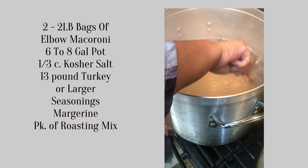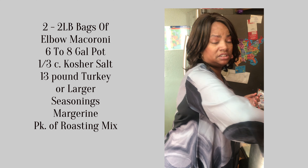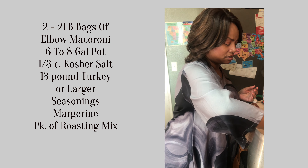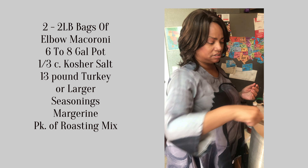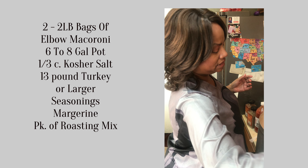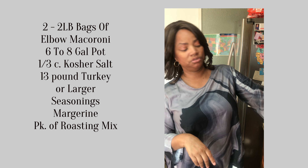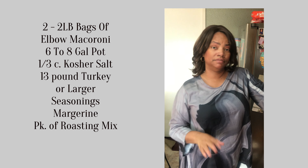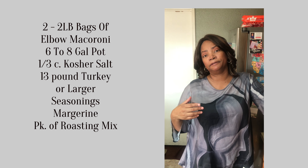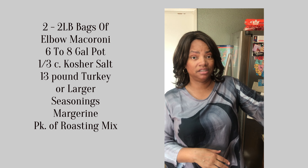You have to stir this up. If you don't stir it up, your macaroni will get stuck together. You don't have to stir for a long time, but you do need to stir. Cover it with your lid. I put salt in that water because if you don't season your noodles — your elbow noodles, or even spaghetti — you want it cooked with some salt in it.